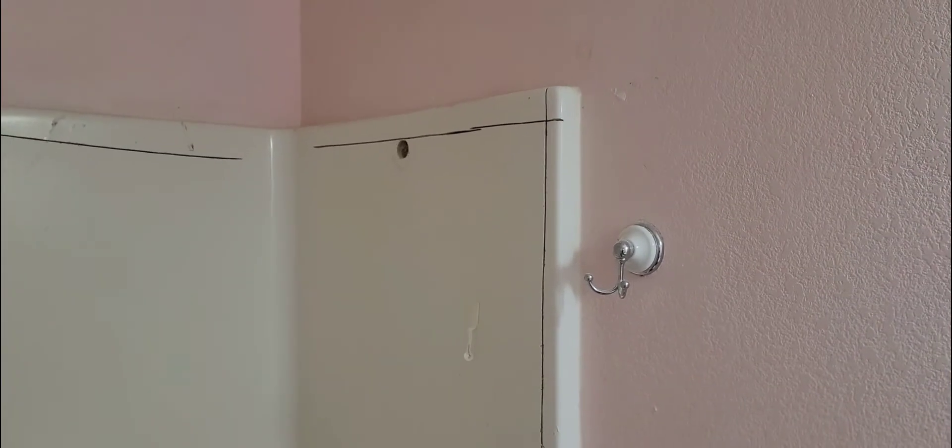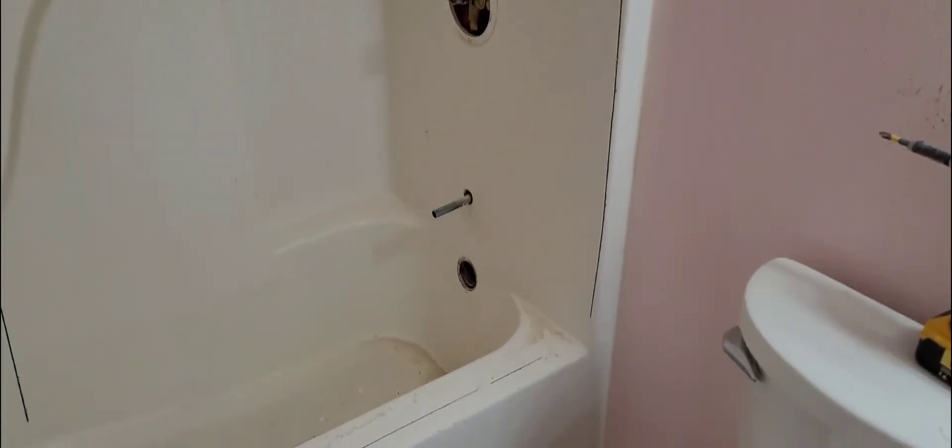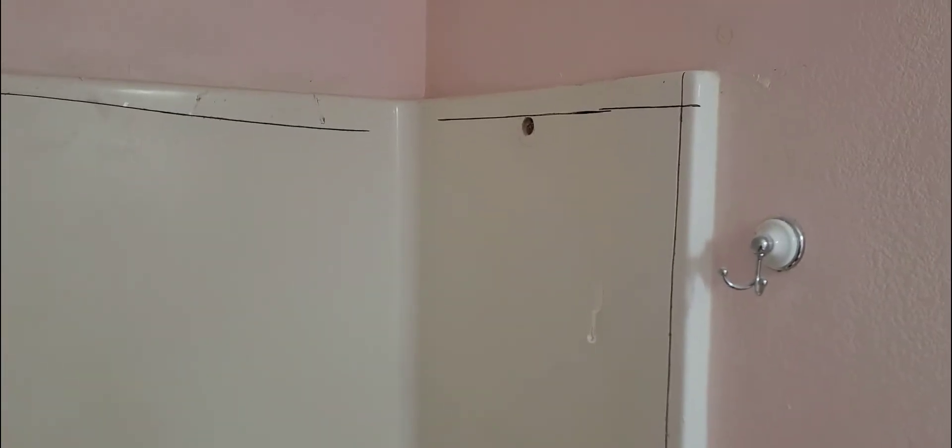Once your circular saw cuts are done, use a sawzall very limitedly — I don't want you using the sawzall for the whole thing because that blade sticks way in there and you could do all kinds of damage. You're going to go point to point with the sawzall, sticking as little blade as possible through the slot. If there is something back there, you'll do as little damage as possible. You're doing it blind — there's no way to know what's behind this until you're done.